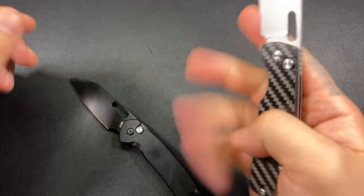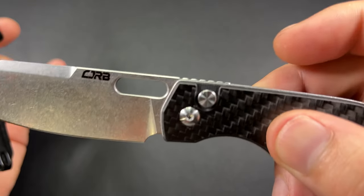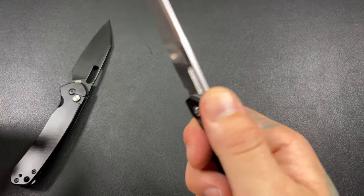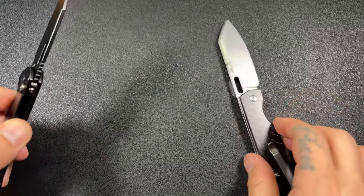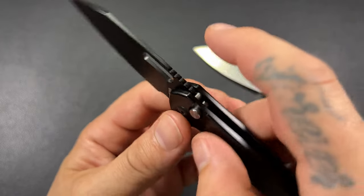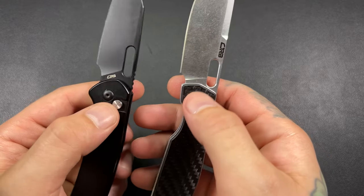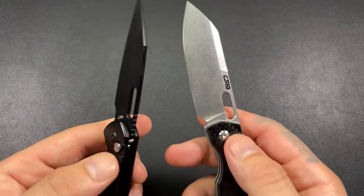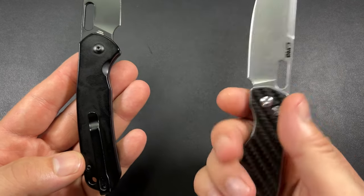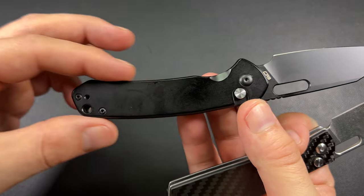The jimping on both is roughly the same. The Echo's jimping is sandwiched between the liners but does protrude over the top — it's not fully recessed, which is good. I have some knives where the jimping is sandwiched and recessed to the point where you wonder why they even put it there. The Echo's jimping comes out past the liners and feels good. Both knives share the same blade angles and the same flipper hole — they're super similar but very different.